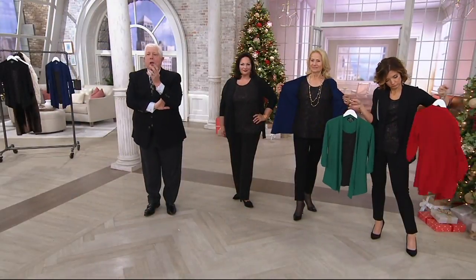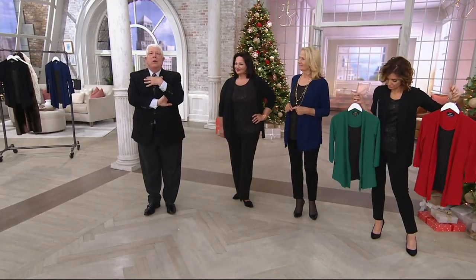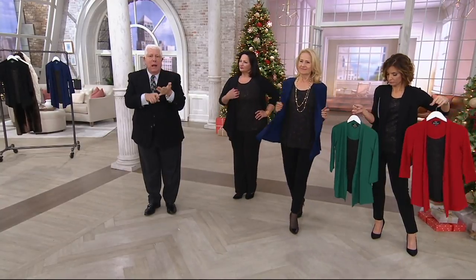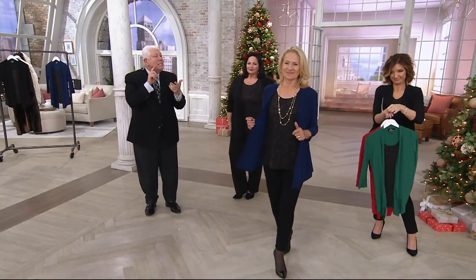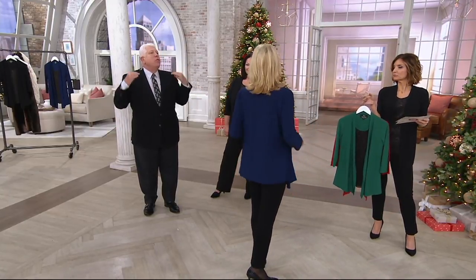This is a level all of its own. Those of you who are watching who know Dennis Basso — I'm telling you — I'm getting this for my assistant, I'm getting this for my mother-in-law. It is the perfect easy, breezy, no thinking.